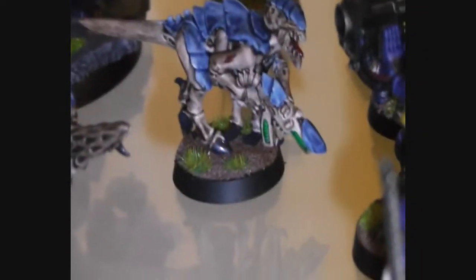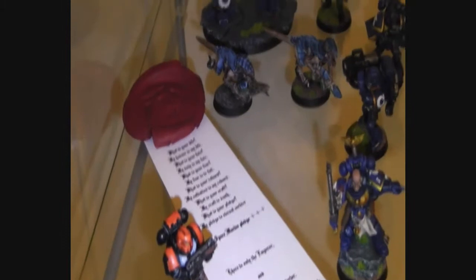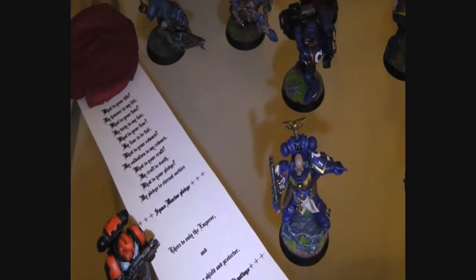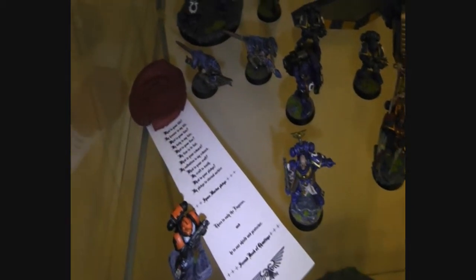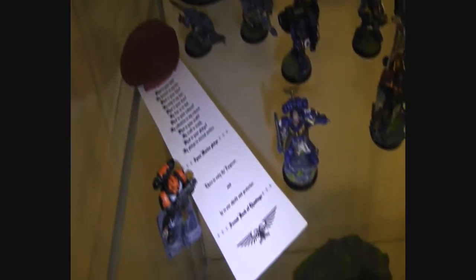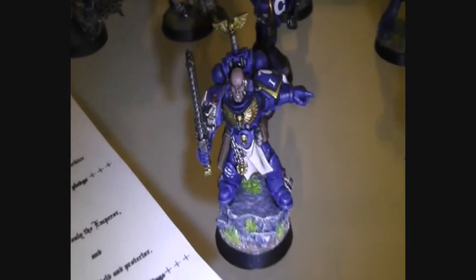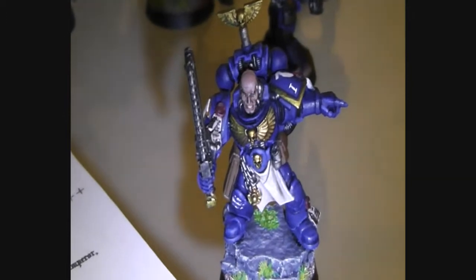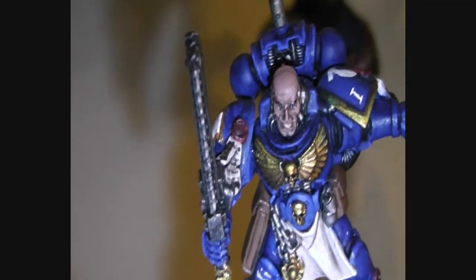This one just has a different weapon. Here you can see a purity seal that I did for my last contest — it's an extra one I kept for myself. Here's the Sergeant — you might remember him as well. Let's try to zoom closer.